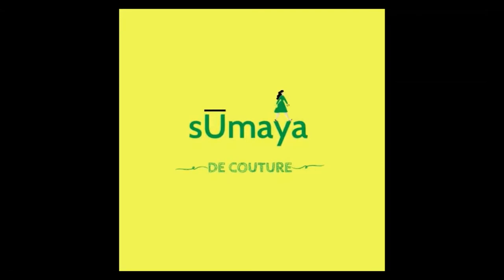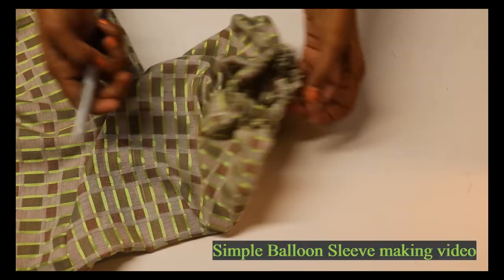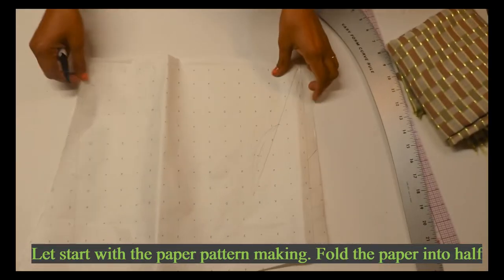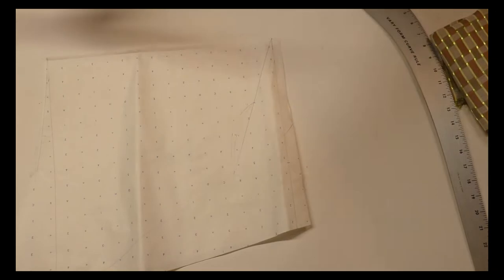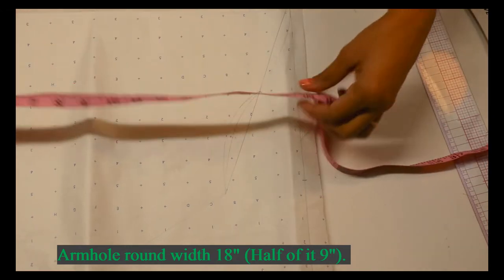Hi, welcome to my channel. Today I'm going to show you how to make a simple short balloon sleeve. Start with the paper pattern — take a folded paper. For the paper pattern, you can start by marking my armhole measurement.